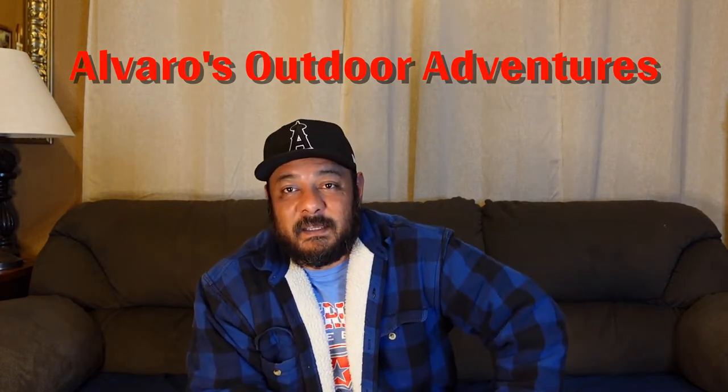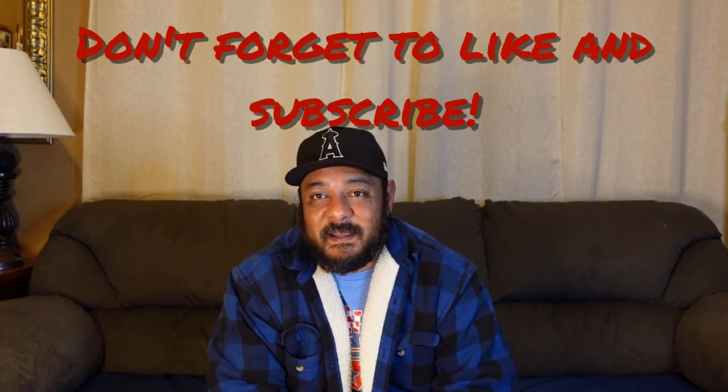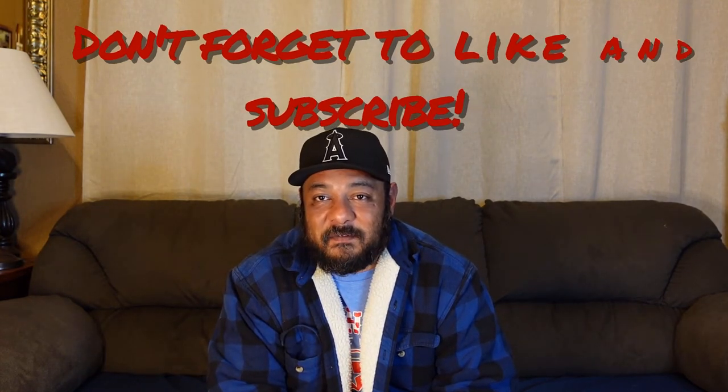All right everybody, there you have it — hopefully you like this video and hopefully you can install your own backup camera for your RV. It's pretty simple and straightforward, it does require some time and adaptations. If you're new to my channel, welcome — please consider subscribing and hit that bell button so you can get notified anytime I upload a video. My faithful subscribers, welcome back, and as always I'll see you in the outdoors.